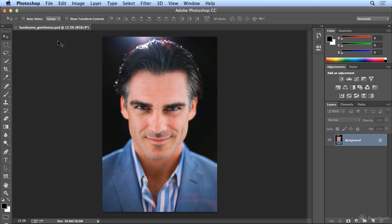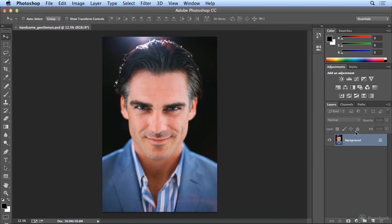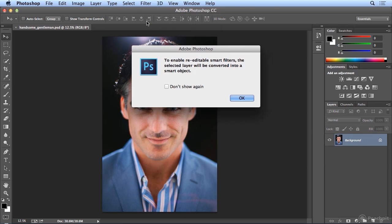In the past, in earlier versions of Photoshop, I had no Camera Raw filter, so I had to do this with different tools, and it actually took quite a bit longer. To start, to make sure that my Camera Raw filter is fully editable, I'm going to choose Filter, Convert for Smart Filters.